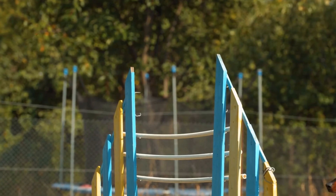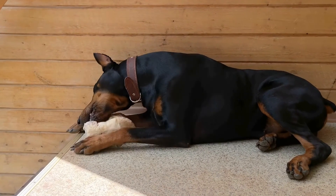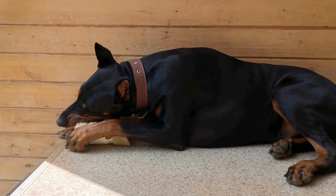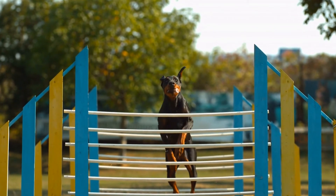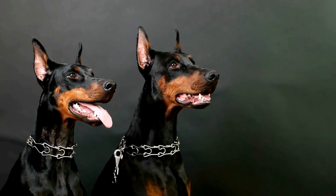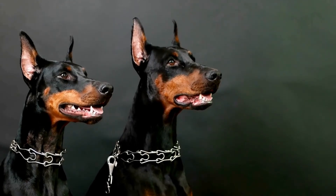6. Gradually increase outdoor exposure. Once your Doberman is comfortable walking on a leash inside your home, gradually increase the exposure to outdoor environments. Start by walking in a quiet area with minimal distractions and slowly progress to busier places. Remember to be patient and consistent with your training techniques, reinforcing positive behaviors and redirecting unwanted ones.